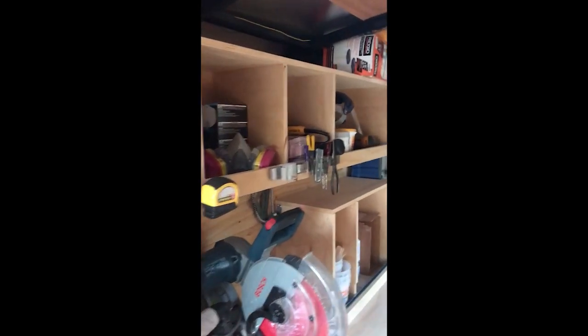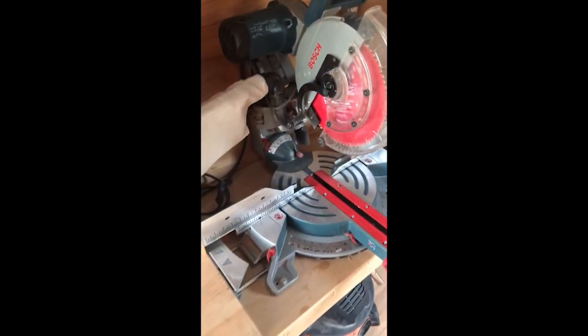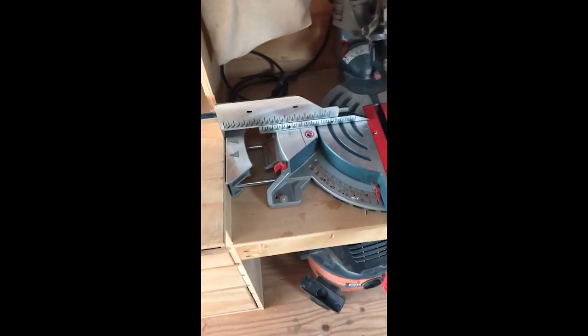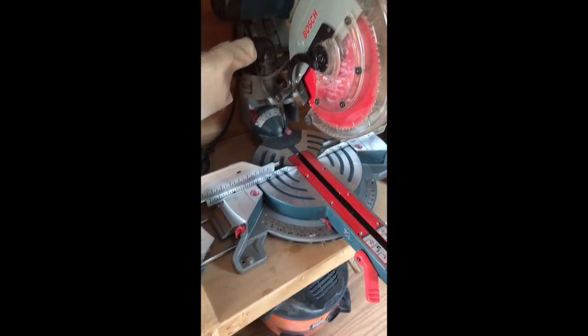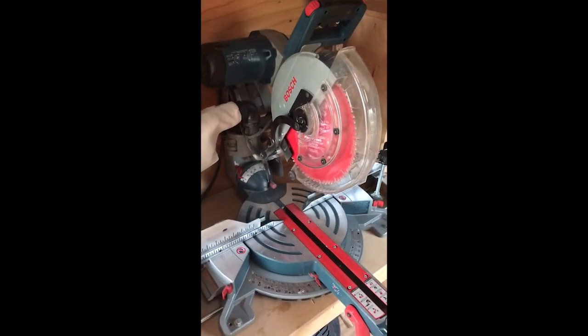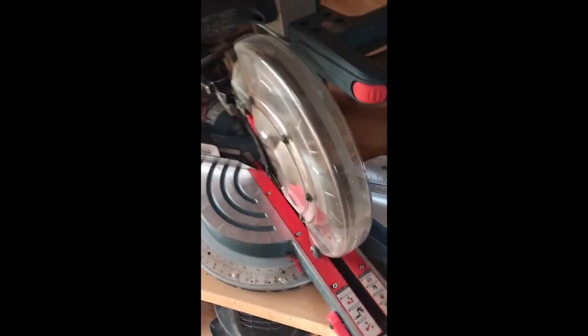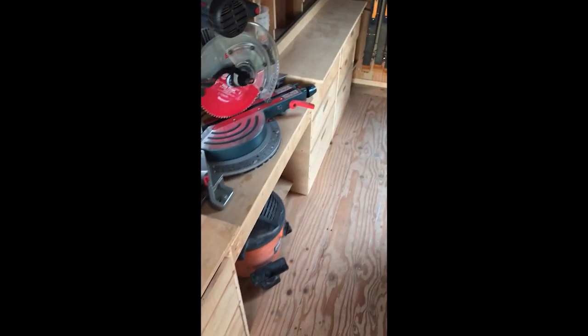More storage up top. Got the miter saw down here. I built this in such a way that you could raise and lower the platform it's on, in case you want a different type of saw. Right now it's pretty much set up for this Bosch, which is nice because it collapses down pretty easily and you can spin it out of the way, so when you're not using it, it's not really sticking out.